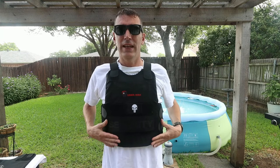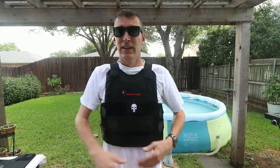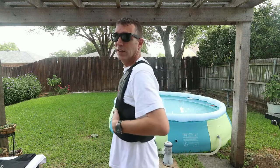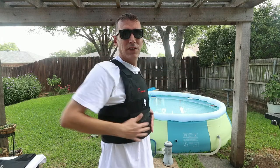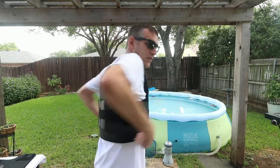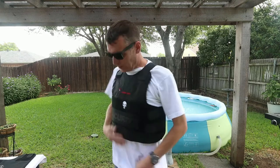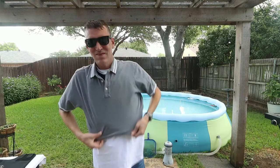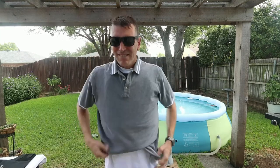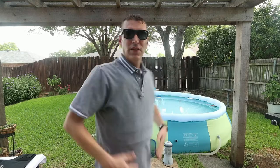It's a concealable Level 3A, meaning it can handle most handguns such as nine millimeter and similar rounds. This one is a universal size so it didn't need to be fitted. As you can see, the flaps overlap here — that's how this concealable one works.